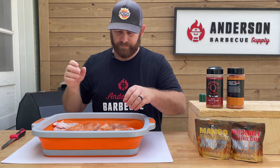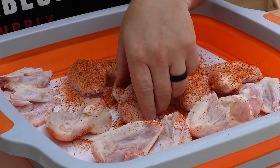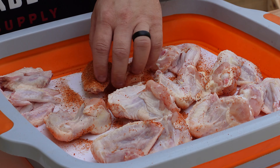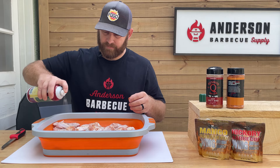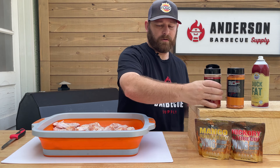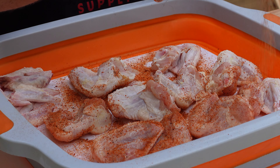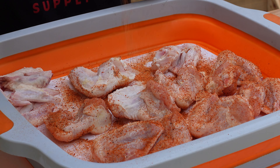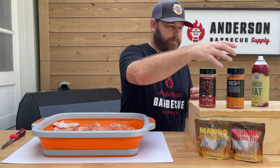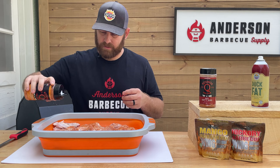Both are a really good line. This will give it a really good color with a kick of heat in it. Honey Killer Bee over the top of that will give it a little sweetness. Pretty easy there. We're going to flip them, give them another shot of duck fat. We'll be using duck fat later too to crisp up the skin in the smoker. Nice generous coating — don't be shy. Come back with a little honey on top.